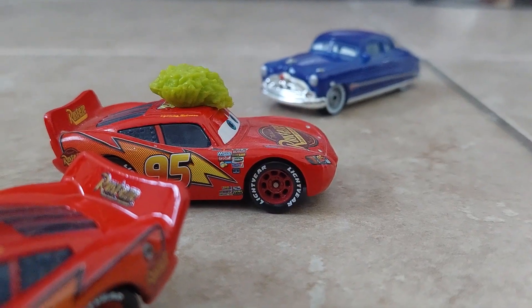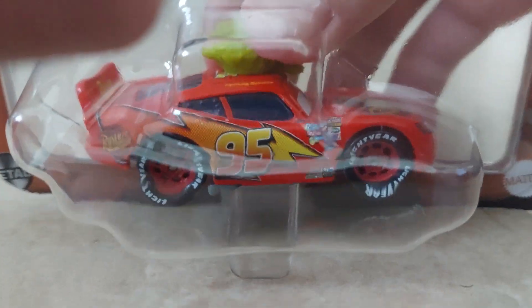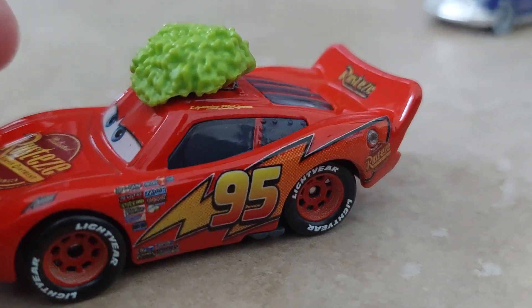I'm gonna do one thing real quick. I wonder if this custom blister little thing — is it gonna fit? Oh, yep, the original fits. But look at the amount of space they had to compensate for this spoiler.